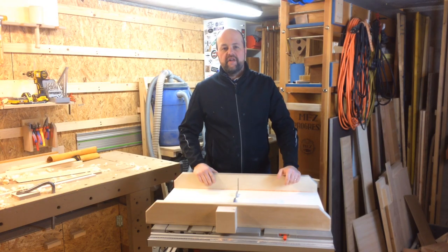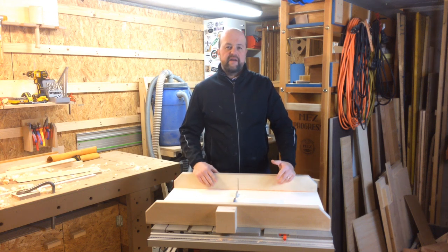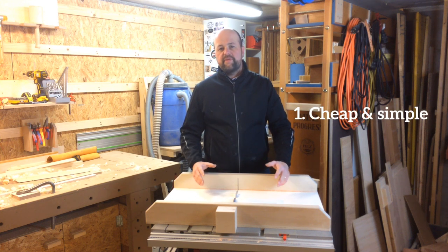There are of course a lot of videos about building a crosscut sled on YouTube. My main sources of inspiration were Nick Ferry's and Jeremy Schmidt's videos — I'll put a link to them in the description. But this is my first crosscut sled and I'm not yet sure about how much I'm going to use it, so I wanted to keep it cheap and simple.